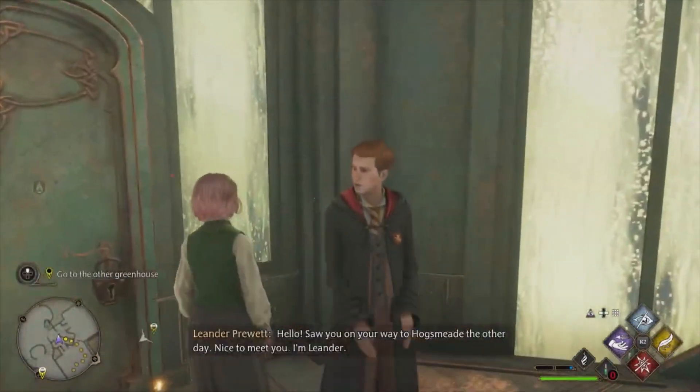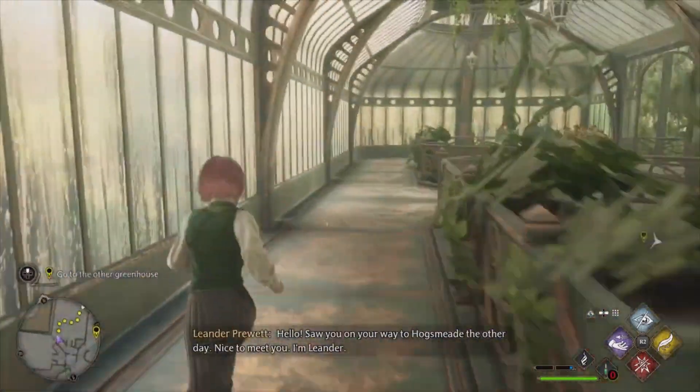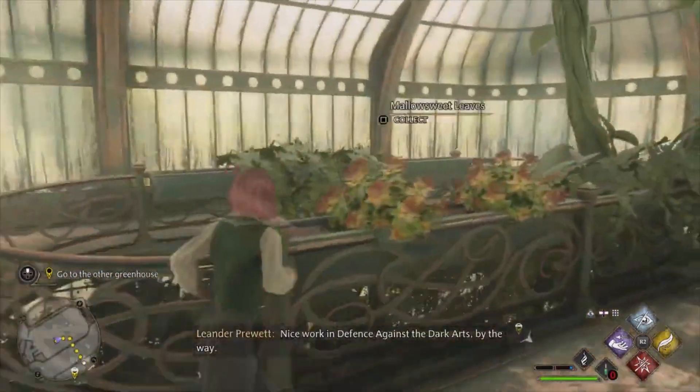Hello. Saw you on your way to Hogsmeade the other day. Nice to meet you. I'm Leander. Nice work in Defence Against the Dark Arts, by the way.